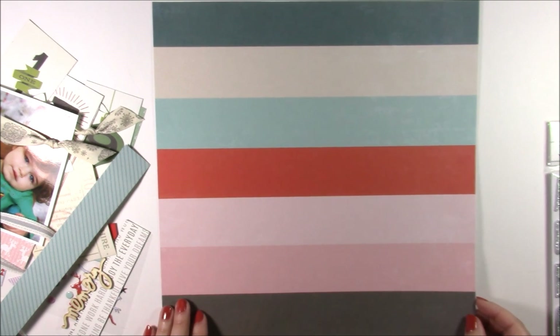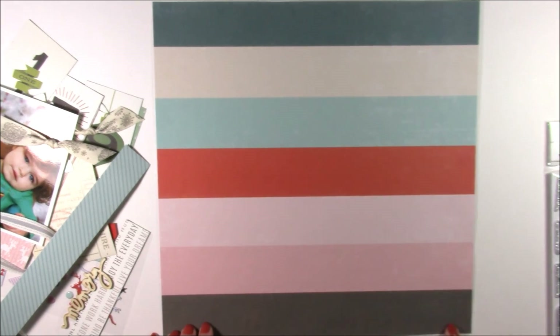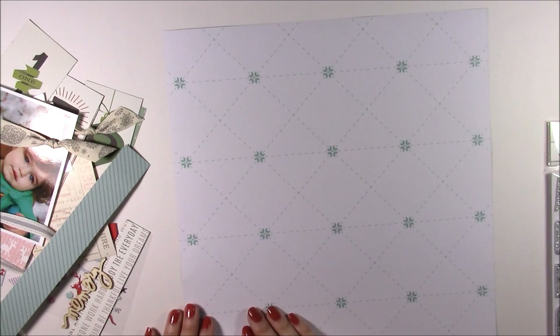Today I'm using the striped patterned paper. It has blue as well as red and pink into gray color stripes. On the back is a snowflake print.